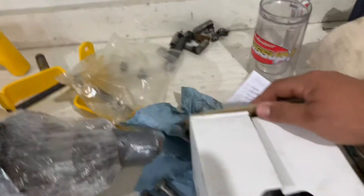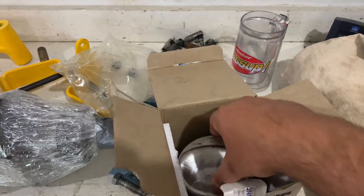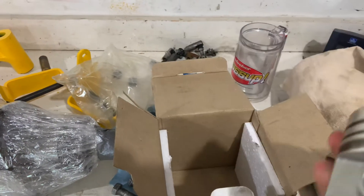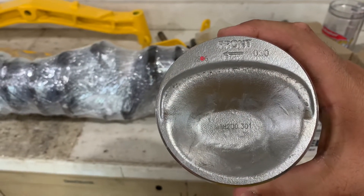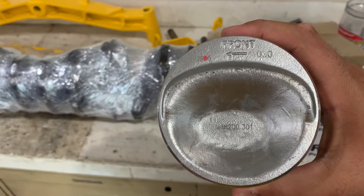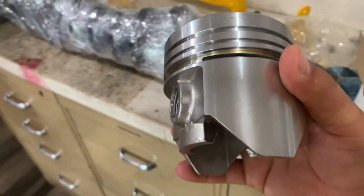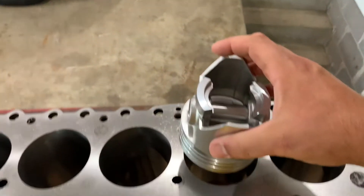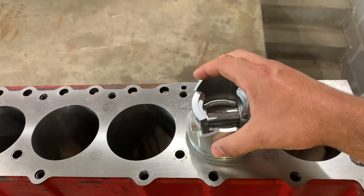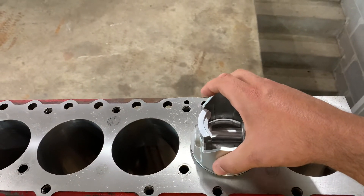We got a Reliance piston here, 30 over. We do have a set of six — getting harder to find now. Looks like a factory piston. 301 30 over, says right on it, same as the 200 four-cylinder. Fits in there nice — nice and tight, doesn't rock a lot.